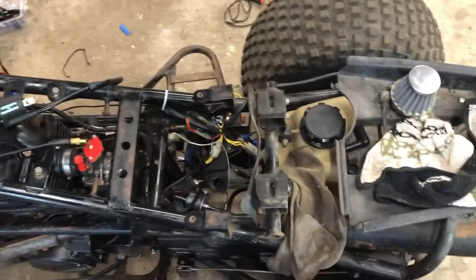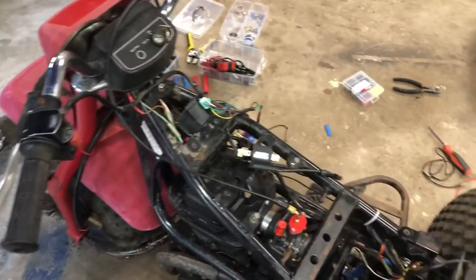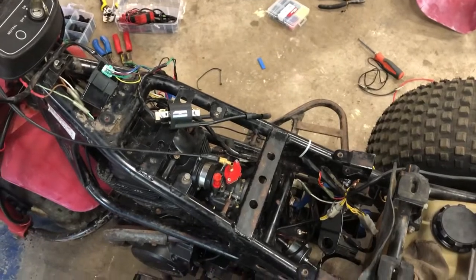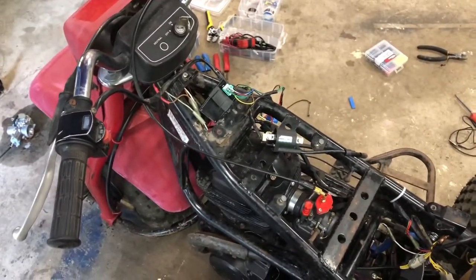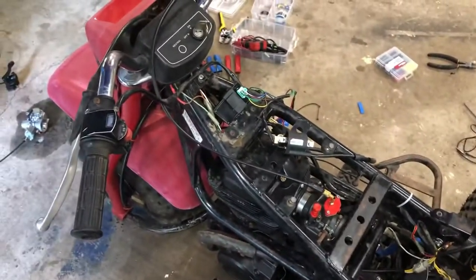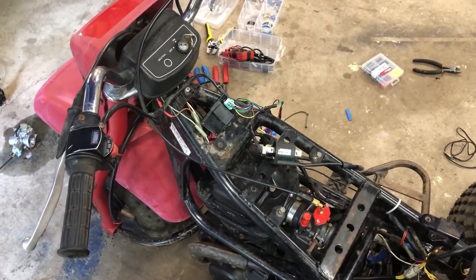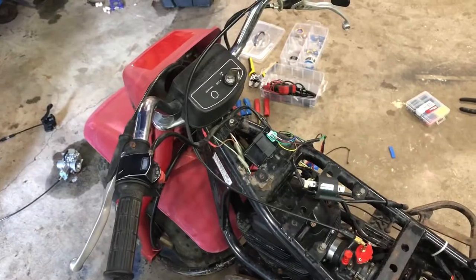There you go — it revved out and it is running, mean and lean I think, but that's my problem with carbs. So there's a little tutorial for you guys on how to wire in a new aftermarket CDI onto the KLT 200.